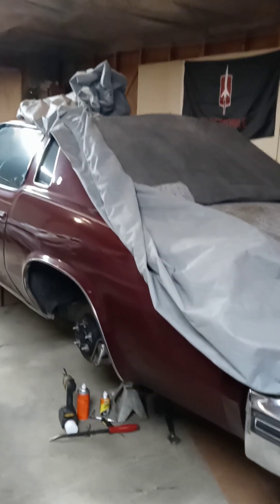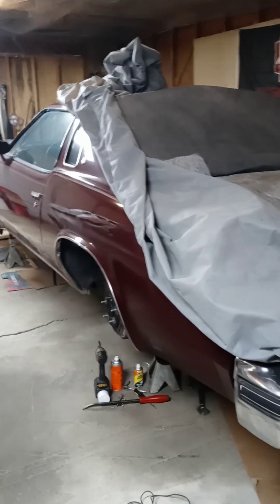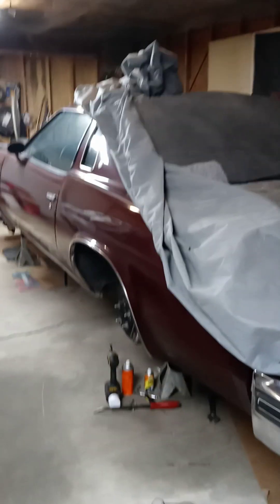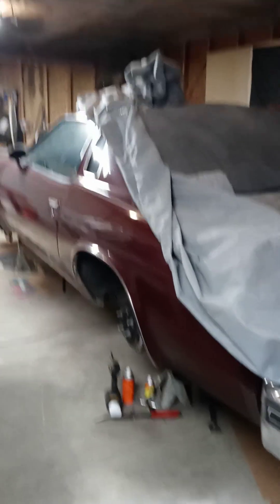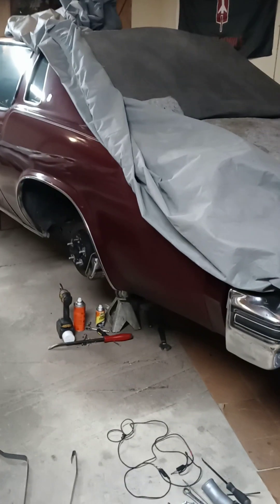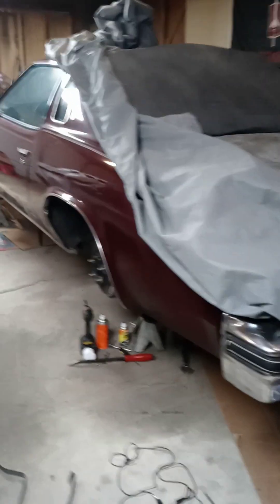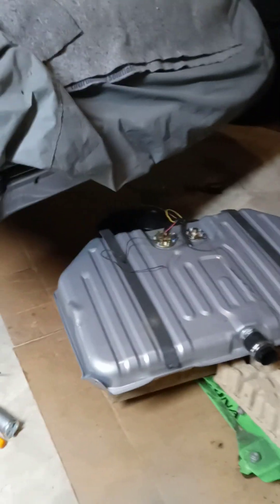Hey, how's it going everybody. I know it's been quite some time since I've done any videos. I said I was gonna do a video on this car — the burgundy one — and do a sort of little video to let you guys know something. Well, this is it.